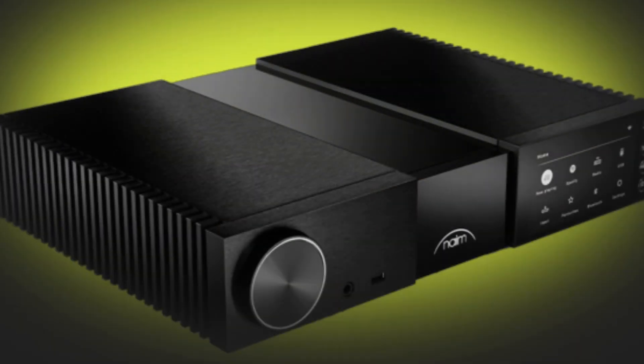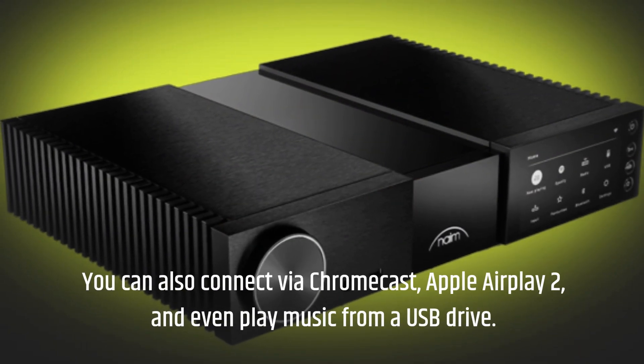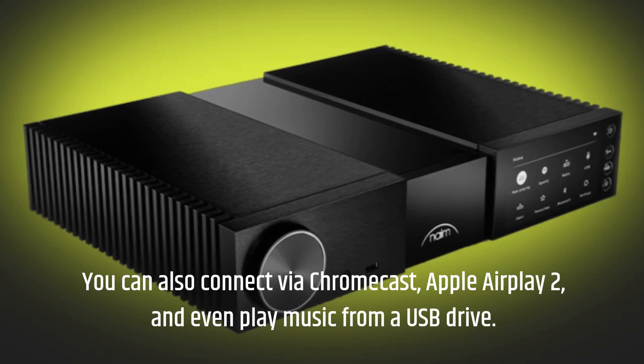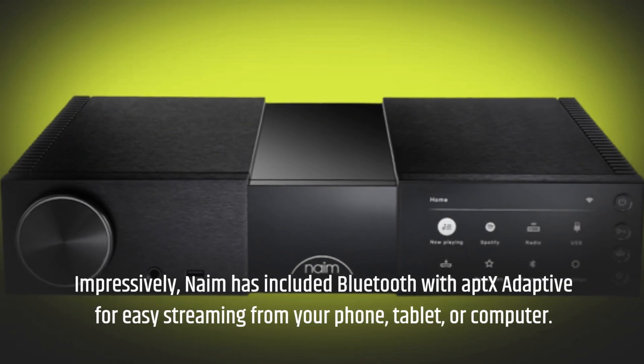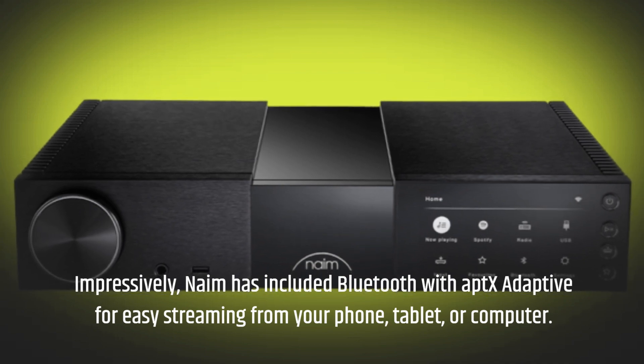You can also connect via Chromecast, Apple AirPlay 2, and even play music from a USB drive. Impressively, Naim has included Bluetooth with aptX Adaptive for easy streaming from your phone, tablet, or computer.